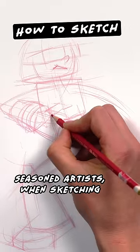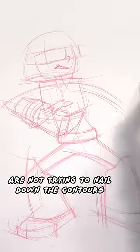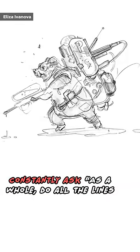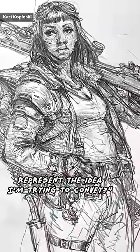Seasoned artists, when sketching, are not trying to nail down the contours. Constantly ask, as a whole, do all the lines represent the idea I'm trying to convey?